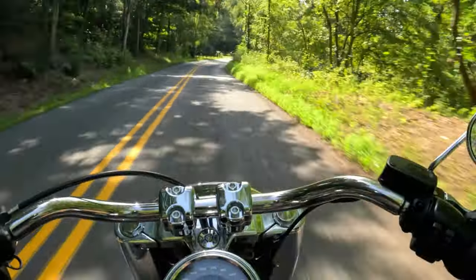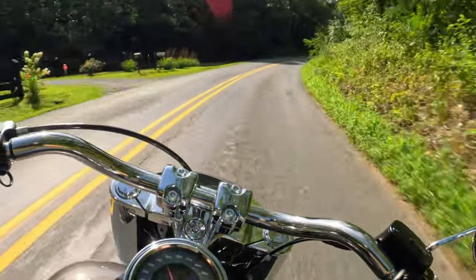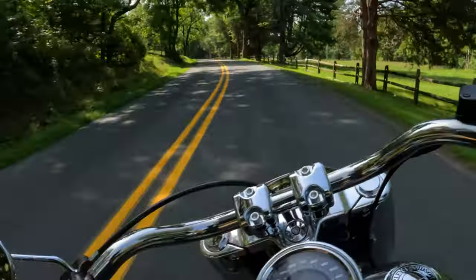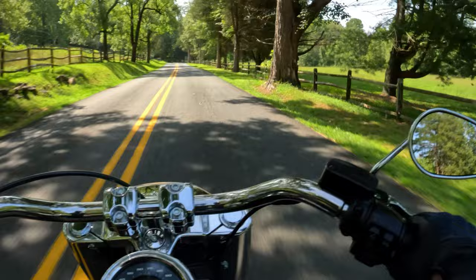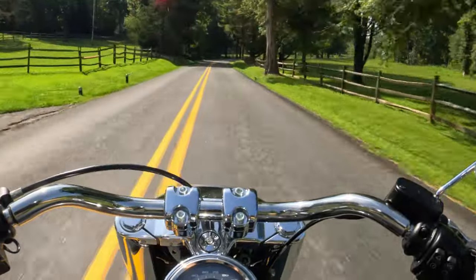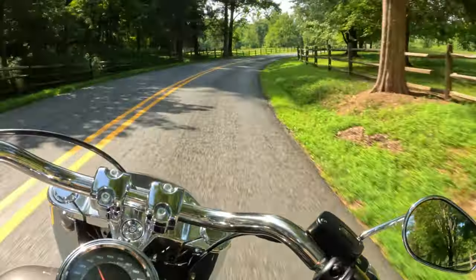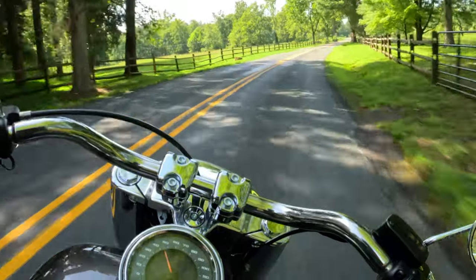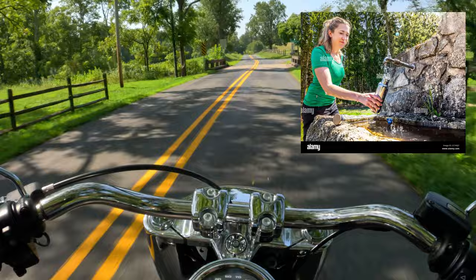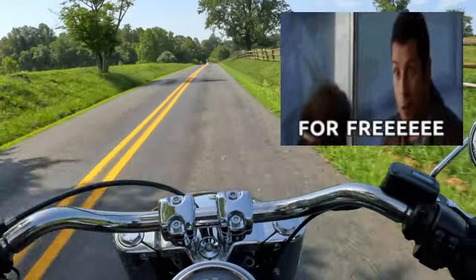I believe it's this road — there's a natural spring somewhere on this road, and there's actually a pipe coming out of the hillside where the water just comes out of this natural spring. People will stop and fill up their water jugs just to have that real spring water for free. It's kind of neat.